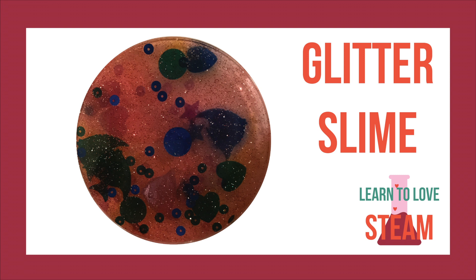Hello and welcome to our Valentine's STEAM video series. Today we're making Valentine's Day glitter slime.